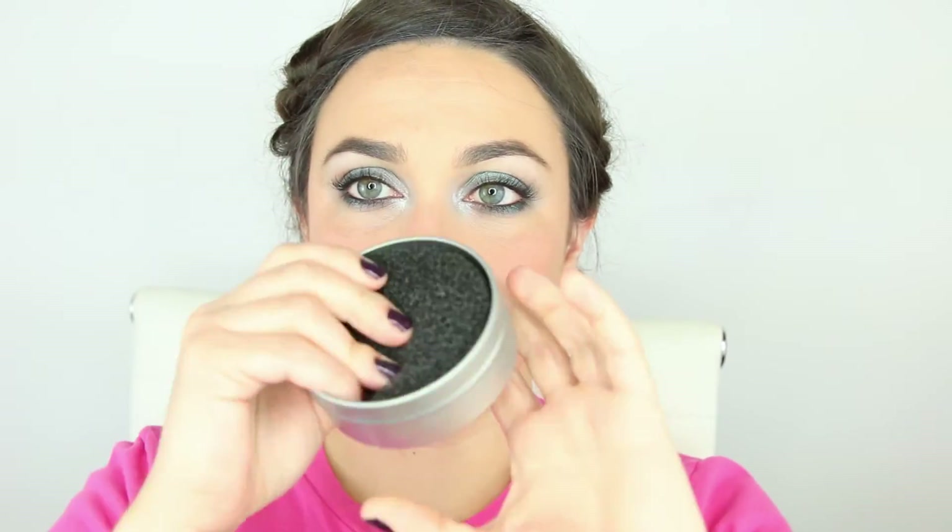It dries really fast. Then just pop it back into its tin and you are ready to do some more makeup. It is a must-have tool for anybody that doesn't own a billion brushes and needs to get ready in a short amount of time. Thanks so much for watching — we'll see you in our next video.